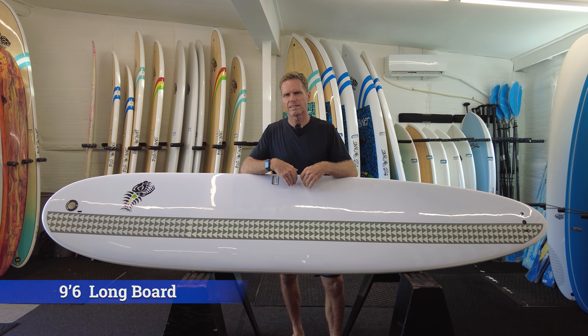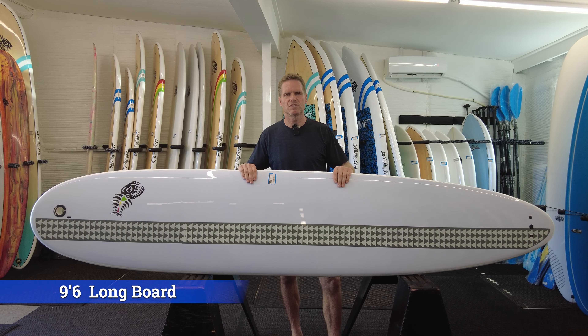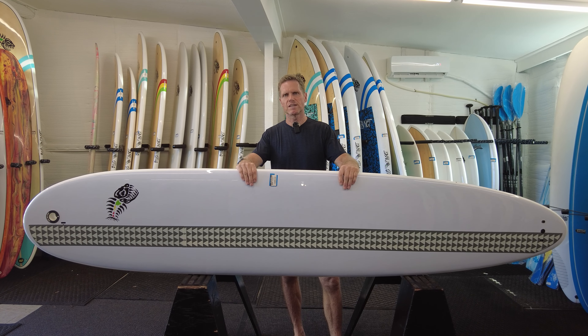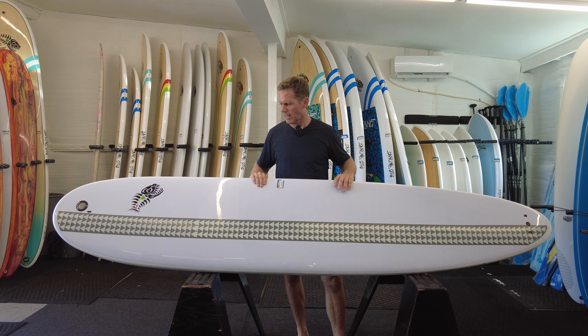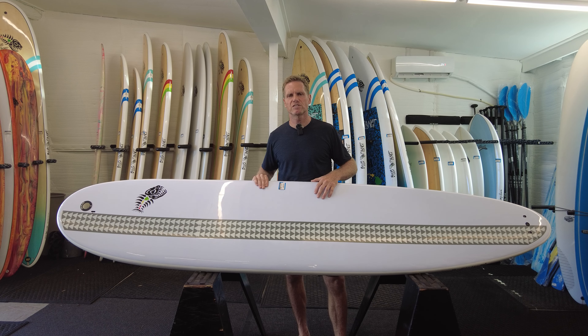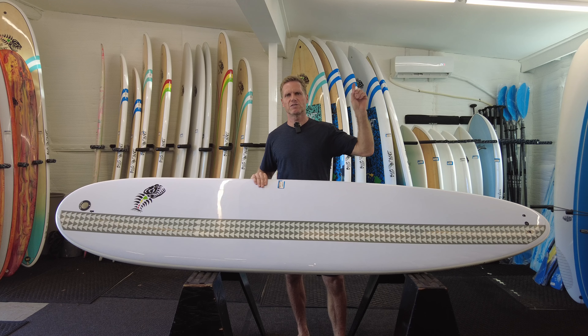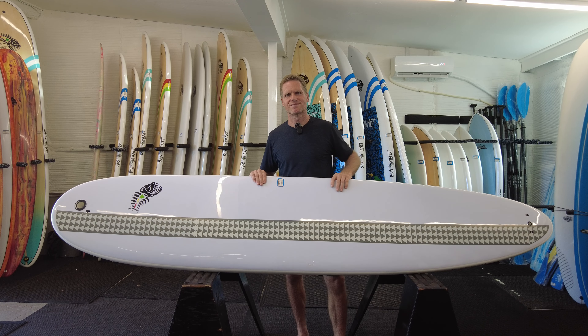Our Tough Tech surfboards — we have the 9'6 and also a 12-foot model. These are great for entry-level surfers and for rental fleets: same durability, super solid construction, and nice shapes especially for entry-level surfers. I have a video you can watch just on the 9'6 longboard.